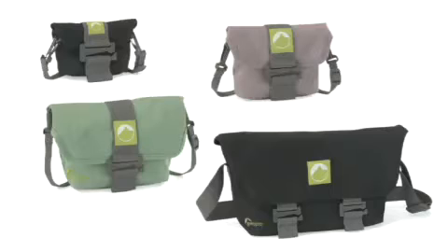What's soft-sided, protective, and multi-purpose? The Terraclimb series from Lowepro.